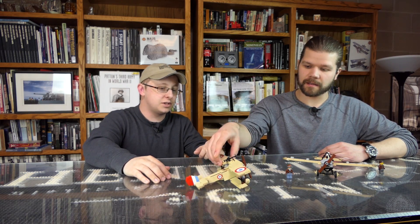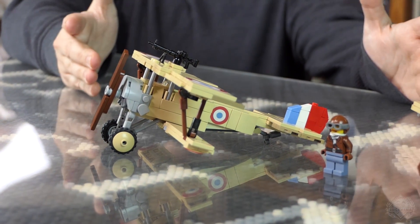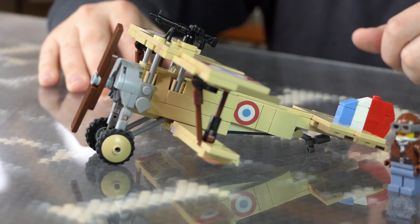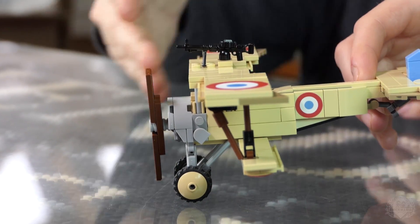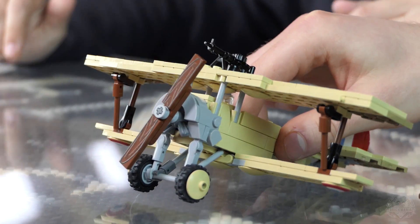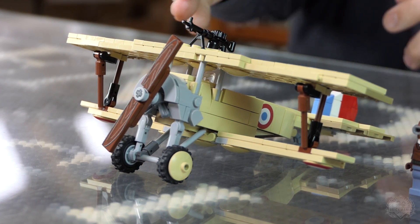They were such a huge problem. So we cut to the Newport, which was designed specifically to combat the Eindeckers. The French did not have the same interrupter technology that the Germans had, so the machine gun on the Newport is mounted on top of the wing, which meant they didn't have to worry about how to mount it without blowing the propeller off. The only downside was that it made reloading much more difficult, taking you out of combat for several minutes.